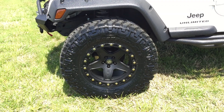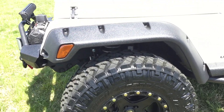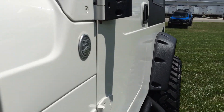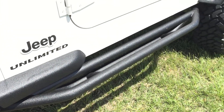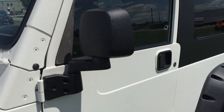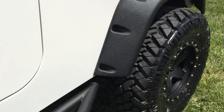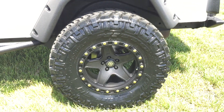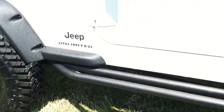35x12.5x17 Nitto Trail tires on ATX 17-inch wheels. The body on the Jeep is absolutely as clean as you're going to get — phenomenal condition. We just installed brand new brakes in the back; brakes up front were good to go.